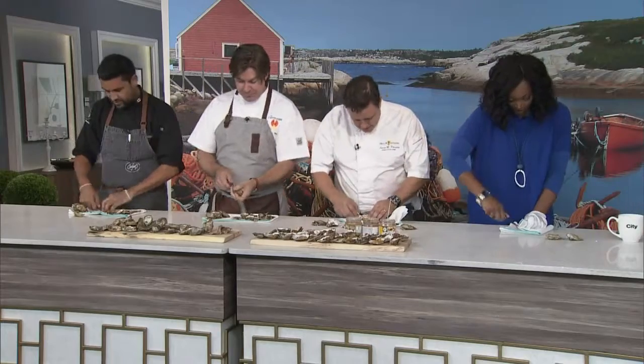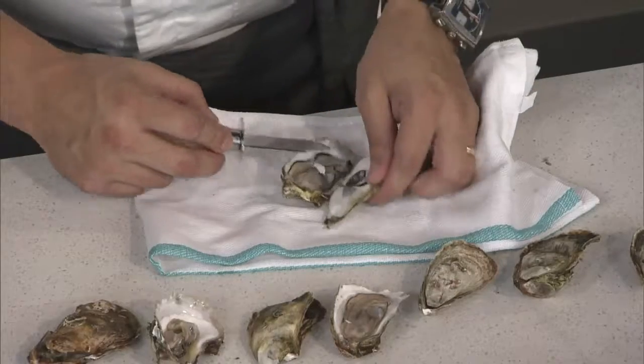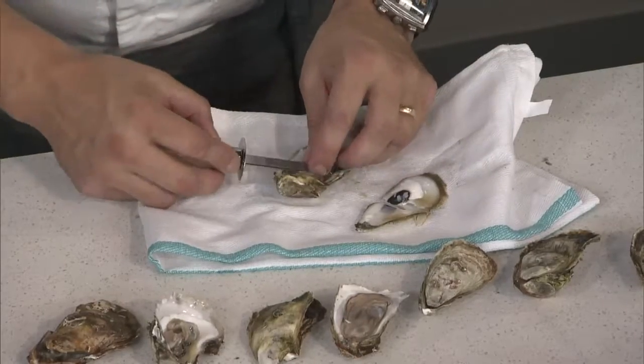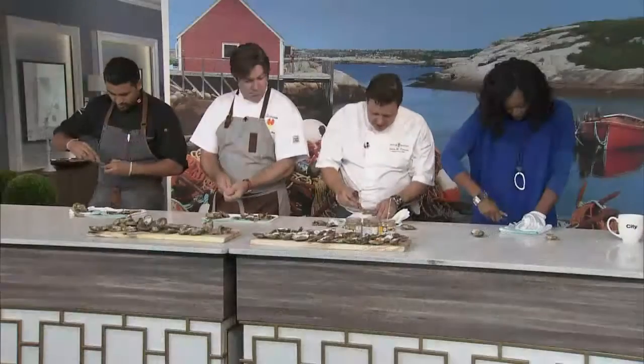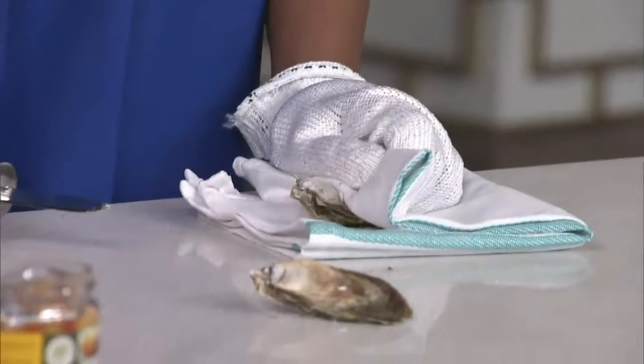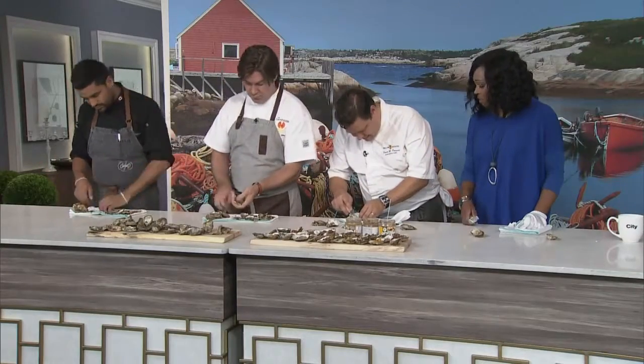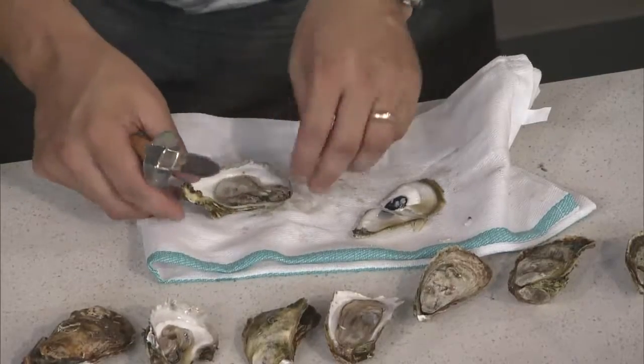Once you've popped it, you actually have to release the muscle that holds the top — fold that over. My shell broke a little bit here. Then the other thing most people don't realize is that the oyster is actually attached on the bottom too, so you have to scrape underneath as well to loosen it. It's a little bit of work, but you work for good things, right.